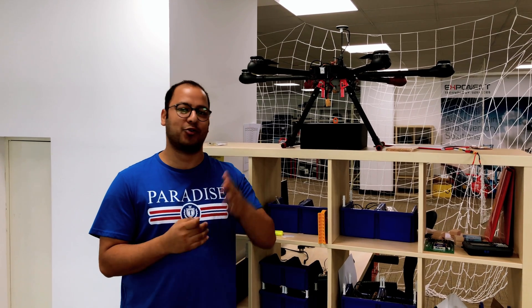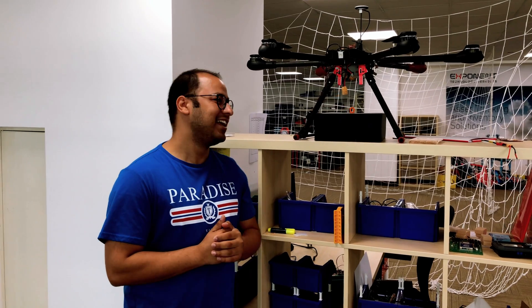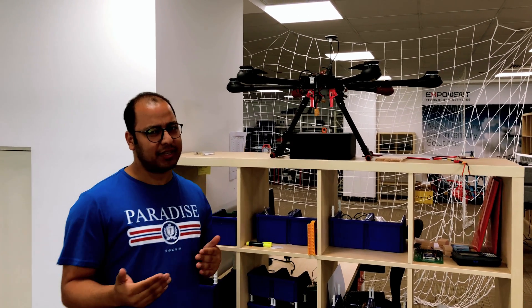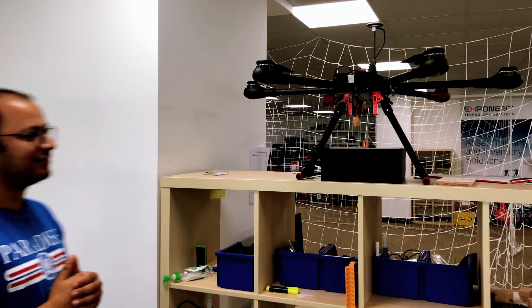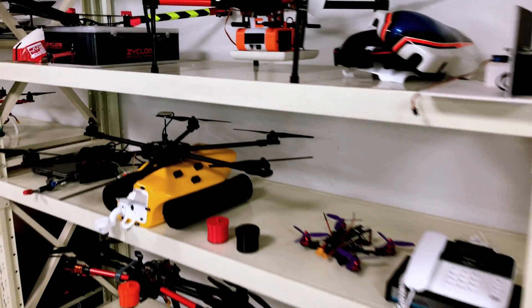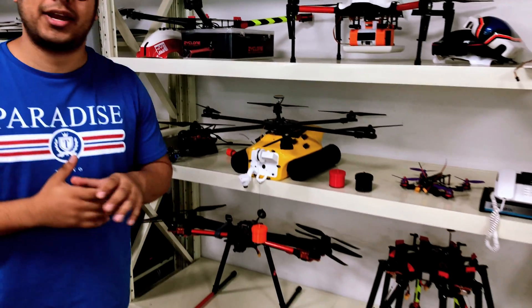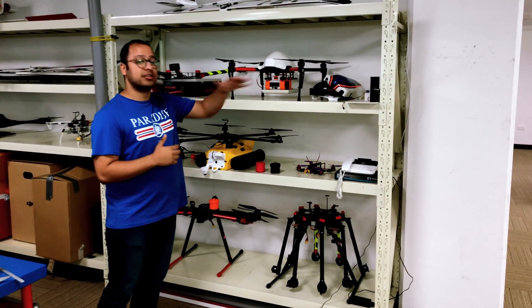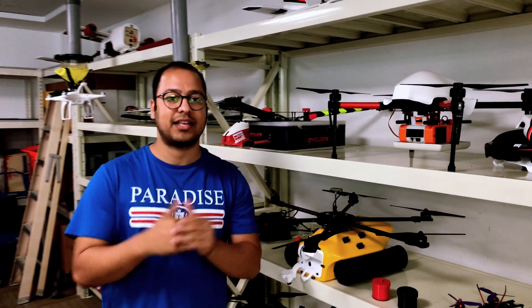This is a delivery drone — in the future, delivery drones like this will handle package delivery. It goes to the location, delivers the package, and comes back. There are certain safety levels involved that can't be discussed on camera. This is our workstation where we customize drones for clients. For example, this one is an RFID reader solution — it can go into the fields, read information, and send it directly to your server.